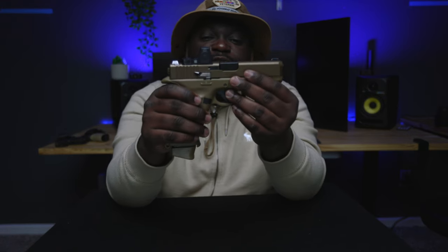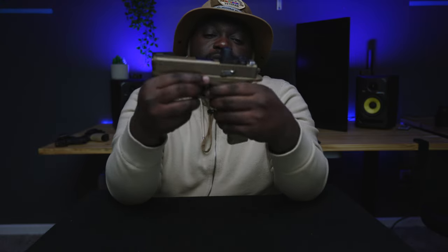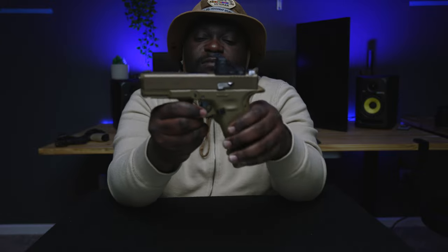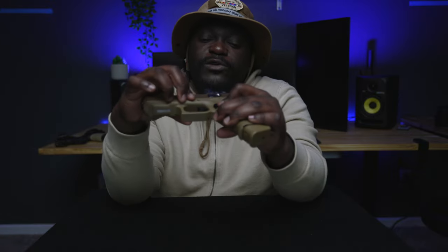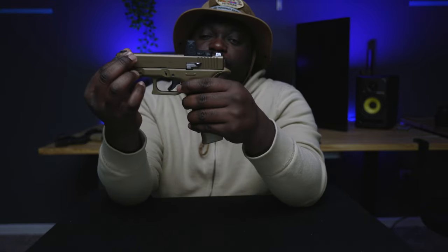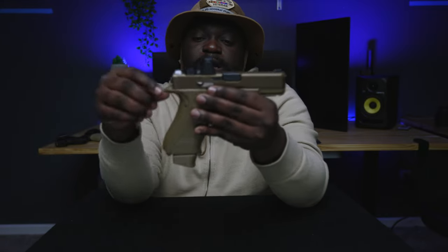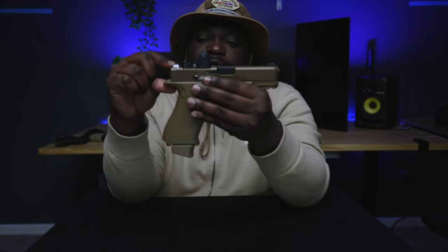I also put on a KAG Works slide release and slide stop. I kind of like it — it looks pretty cool. It does cause slide scarring, which most people aren't worried about. I'm not too worried either, but I don't want my firearm to scratch up, so I kind of bend it away from the firearm a little bit so when it's in motion it's not really scratching it up.